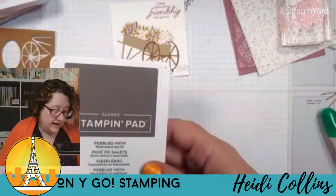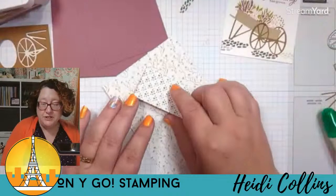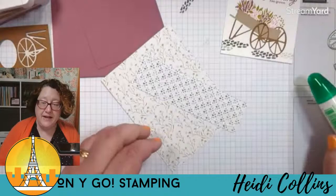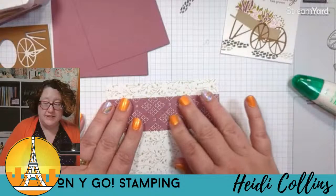Now we can put this whole card together. Here are the pieces you would have gotten in your card kit if you registered for the class. I'm going to adhere my pieces of the poetic expressions designer series paper together. I'm using green glue but you can use whatever adhesive you like best. I'll lay this over on the right side here.